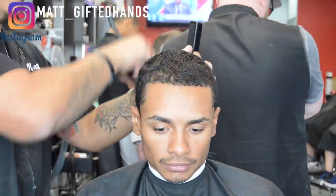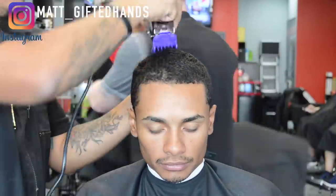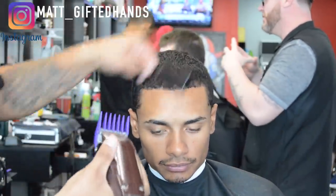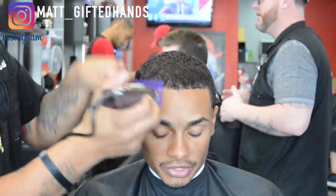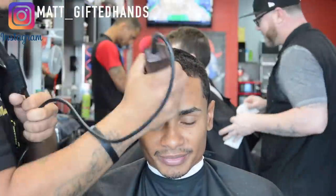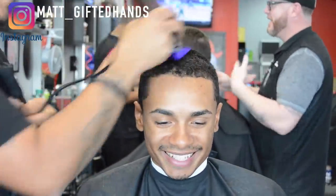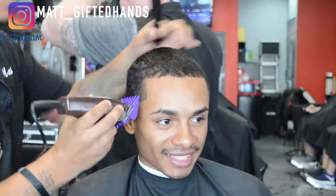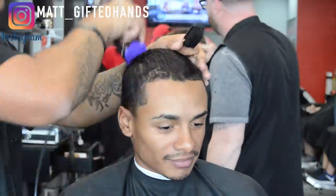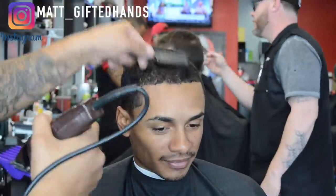All right guys, so let's jump right into it. Right here I'm using my Oster Fast Feeds — I went ahead and went back to these clippers. This is a number four guard on top, and then I'm going to do a number three guard on the sides. We're just going to pass the four guard all the way across, making sure that it's even, feeding into the hair, into the blade, and going against the grain to get it even.